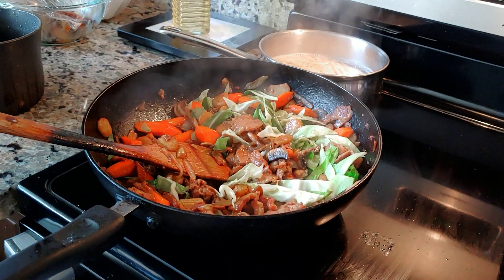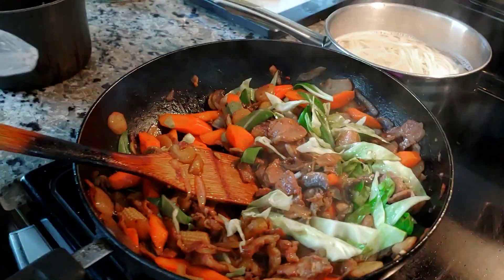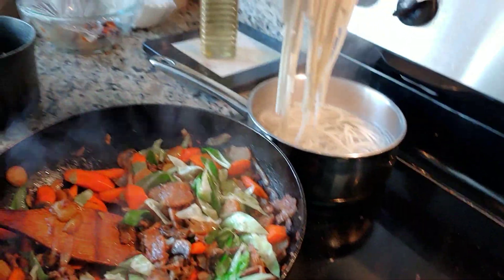We're going to put broccoli. Let's put the noodles. The noodles.